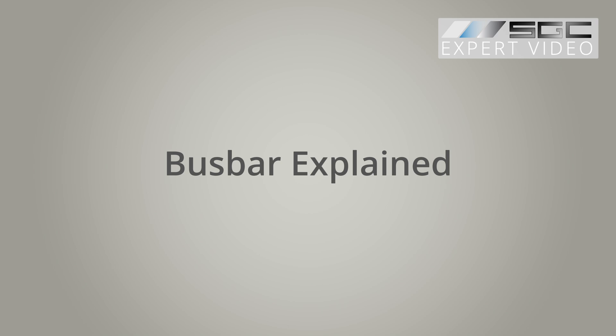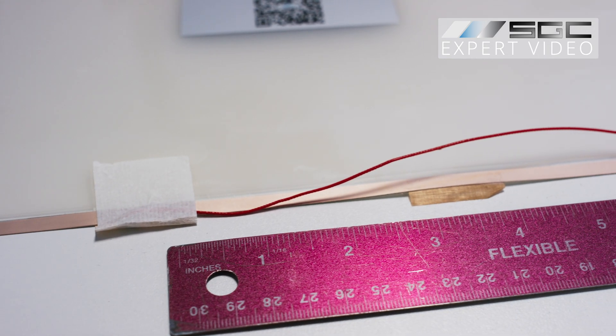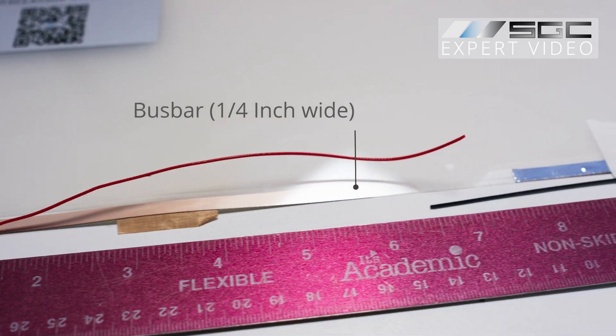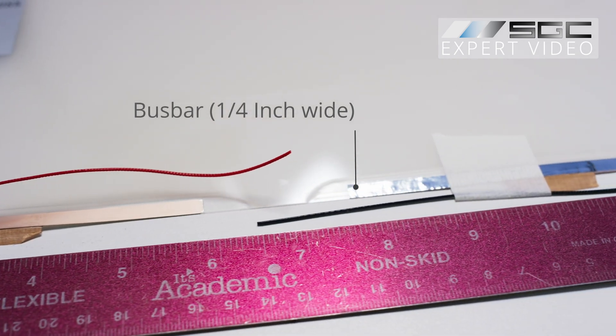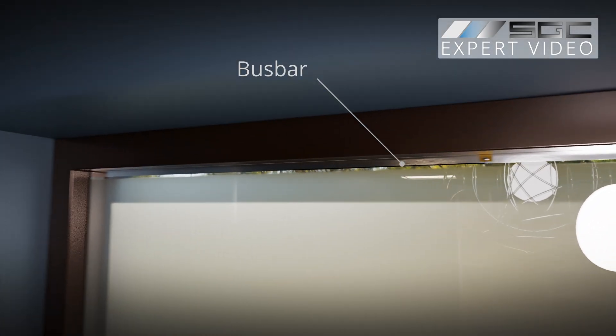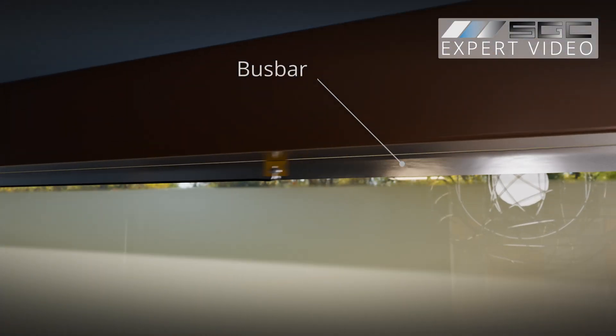The bus bar is a crucial component in smart film and glass technology. This strip conducts electricity to give smart glass its switchable effect. It's typically six millimeters wide, about a quarter of an inch, and runs from one side of the panel to the other with a small gap in between.